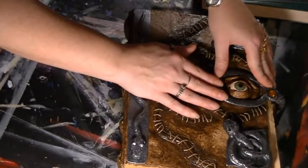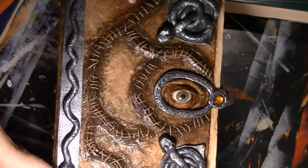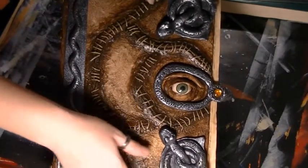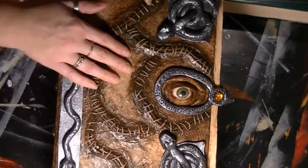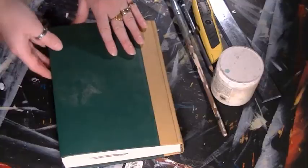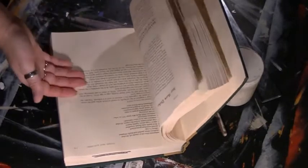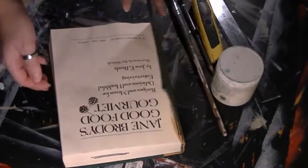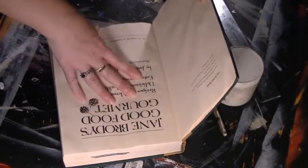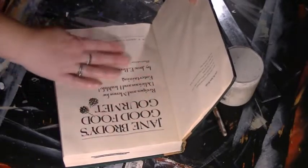I think I'll be selling these replica books, so if you're interested in having one, leave me a message in the YouTube comments and I will get you my email address, and we can talk about getting you a replica. So I have an old book here that I want to hollow out in the center so I can have a hidey hole, or make it a shadow box.